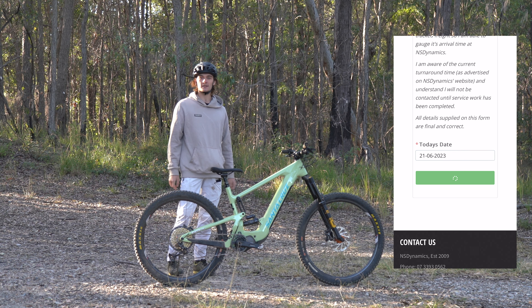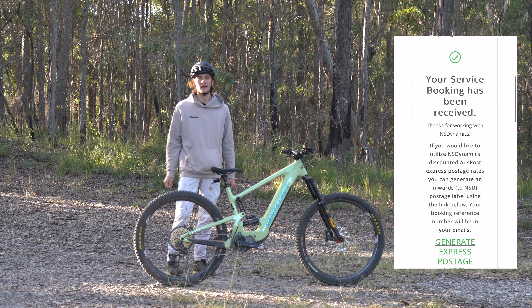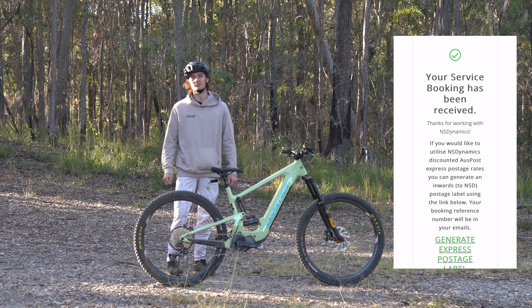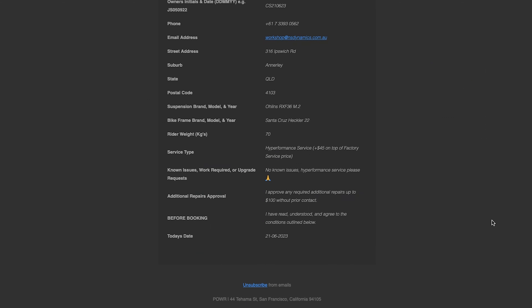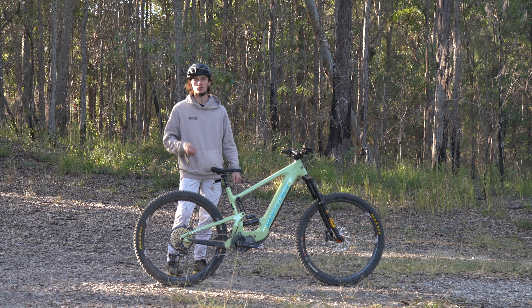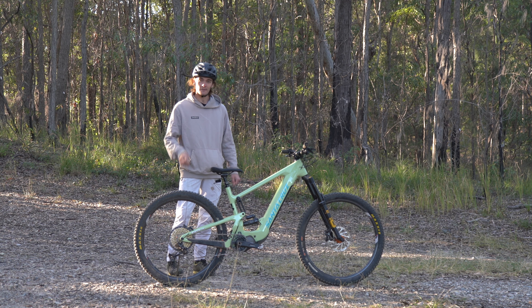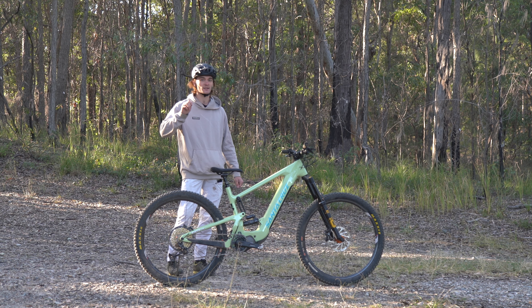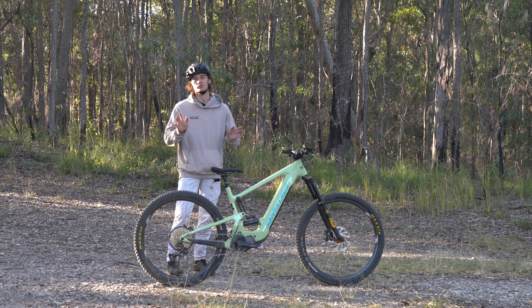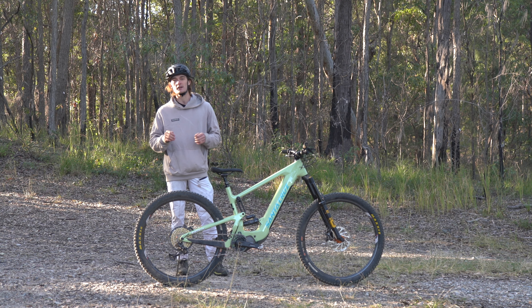Now that we've finished booking our suspension in, that request has been sent to the workshop. The team will go over it quickly and you'll get a confirmation email saying that your suspension booking is all good to go. You'll receive that booking form and you can print it out if you bring it into store, or print it out and throw it in the box when you're sending your suspension in. Another good practice is to write your owner's initials and date on the box if you are sending it in — that means if anything goes wrong or we're missing the paperwork, we know where it's come from.